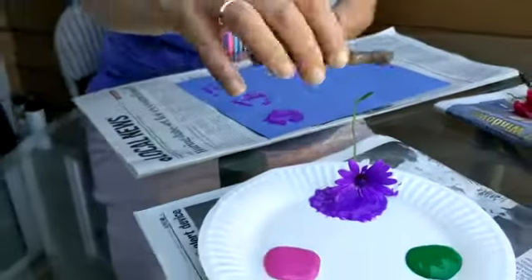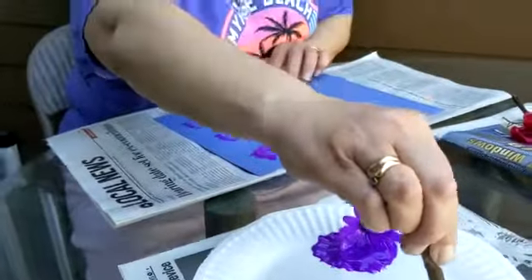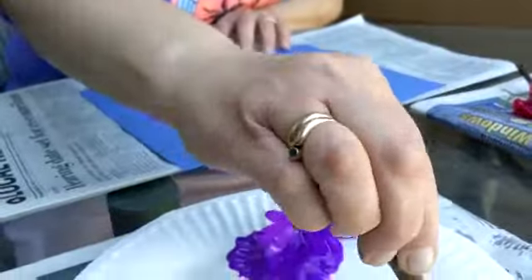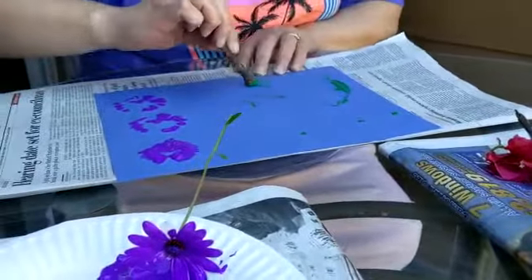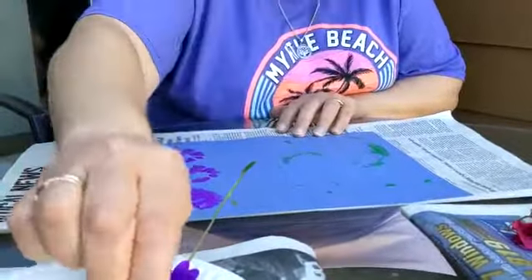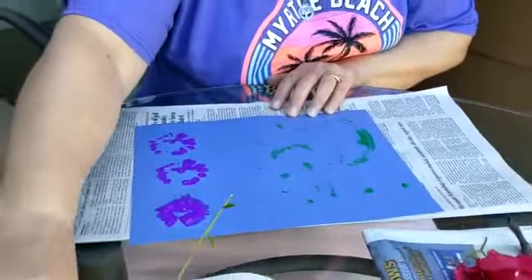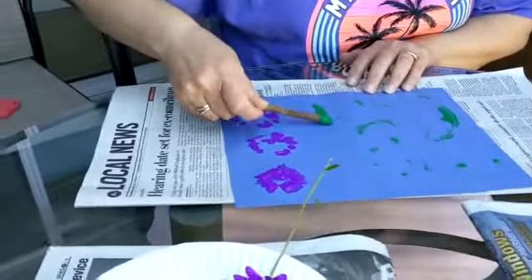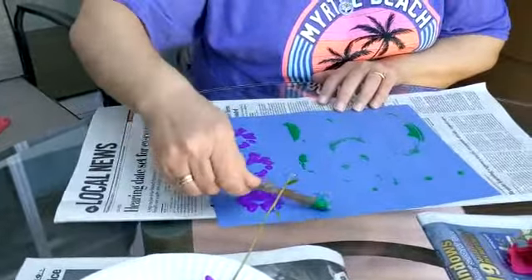Now I think I might do some stick prints, or just paint with a stick. No paintbrushes today — just sticks and flowers. I'm going to roll the stick in the paint and roll it, roll it, and see what kind of print it makes.